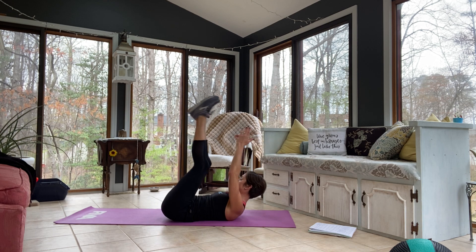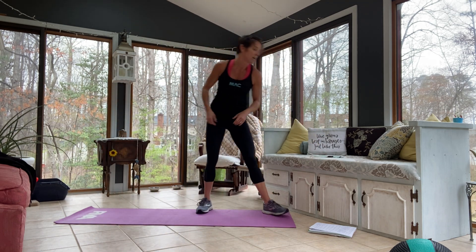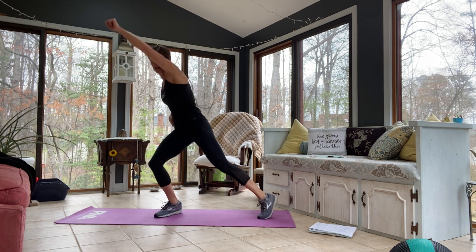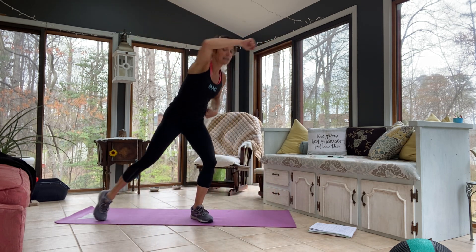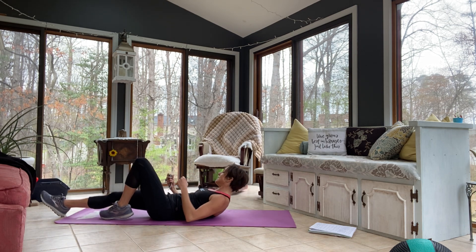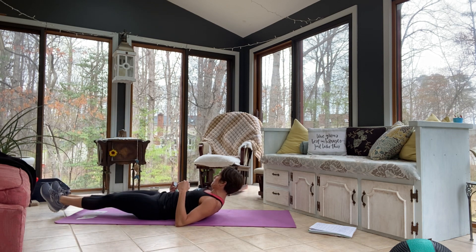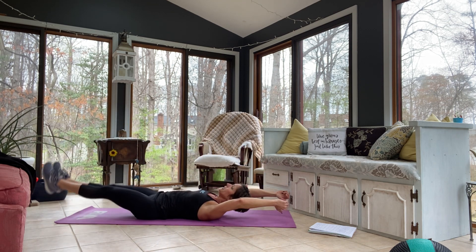Two ways to do it: you can go fast keeping the feet low, or bigger and higher. Stop — come on down to the ground. Your pike crunch looks like this: meet in the middle, fold yourself in half and go long. Go! Breathe — exhale as you lift, and try to lift your backside. If it's too much with long legs, go back to the first exercise. And stop. One minute down, three to go.